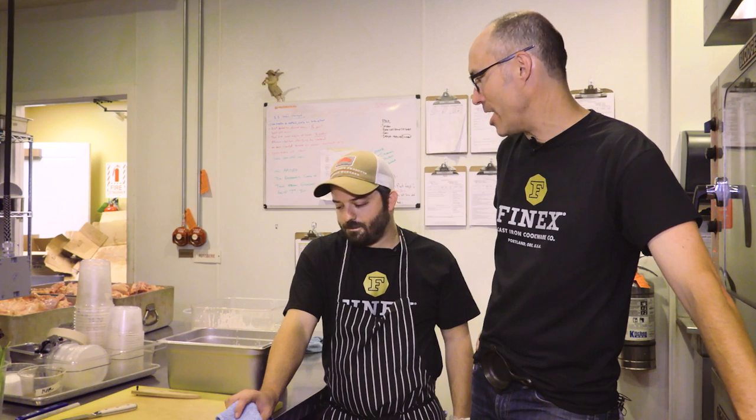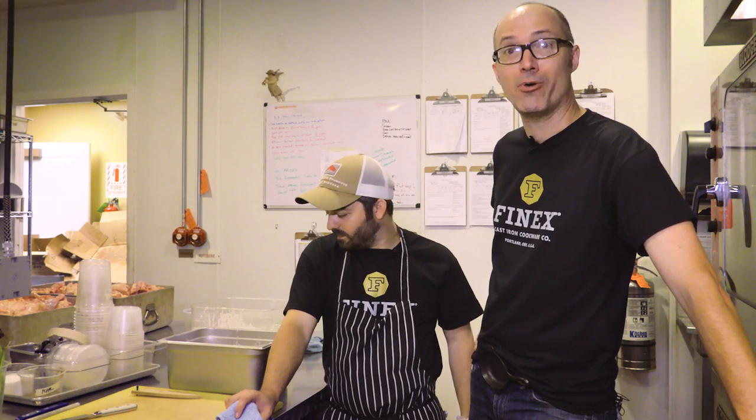Hey friends, this is Cast Iron Mike, I am the founder of Finex Cast Iron Cookware and I'm down here at the Imperial in Portland, Oregon with Doug Adams. Doug knows his way around a cast iron skillet. Doug, what are we gonna do today? We're just gonna kind of show off the versatility of this pan, have some fun — got a couple different things, a couple different cooking methods, and we're gonna do it up.